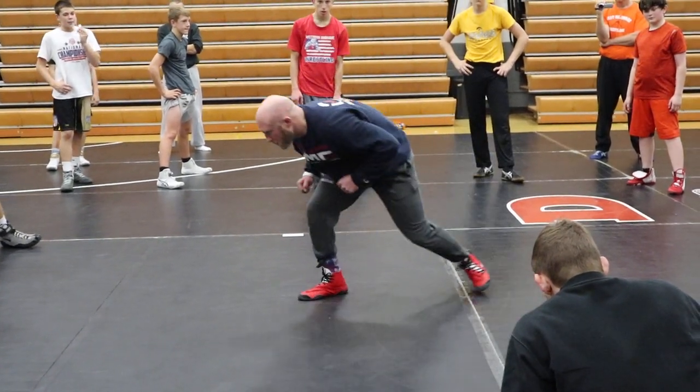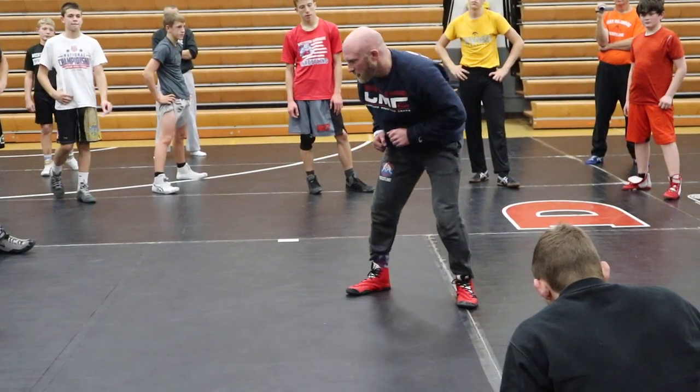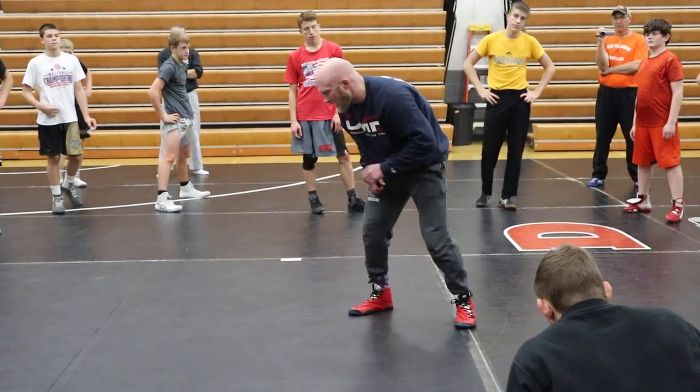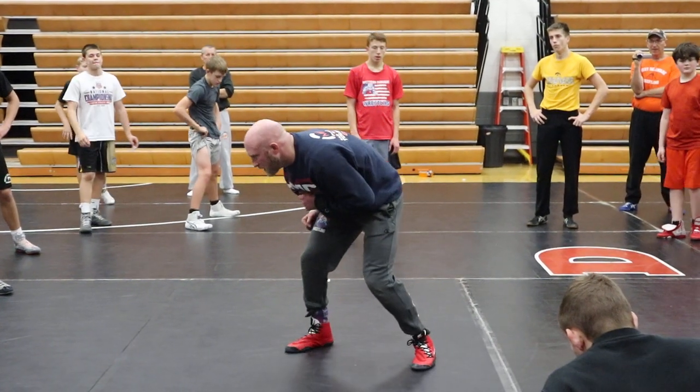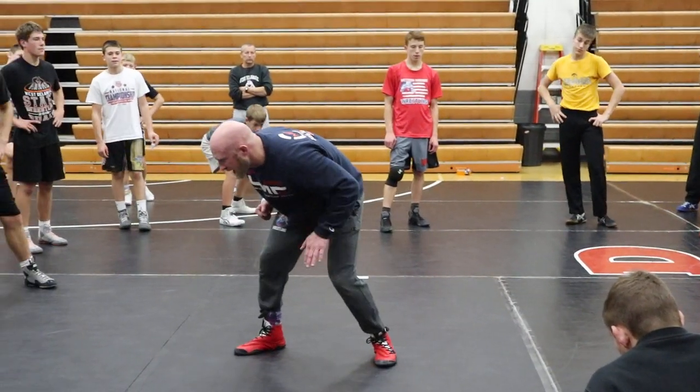The quick step is just a quick pressure release. It works with high crotches, it works with single legs — I can attack both sides of the body. When my back foot hits, that's the hammer on a gun. I'm shooting forward. Pick the leg up, fire off of it. That's the hammer of the gun.